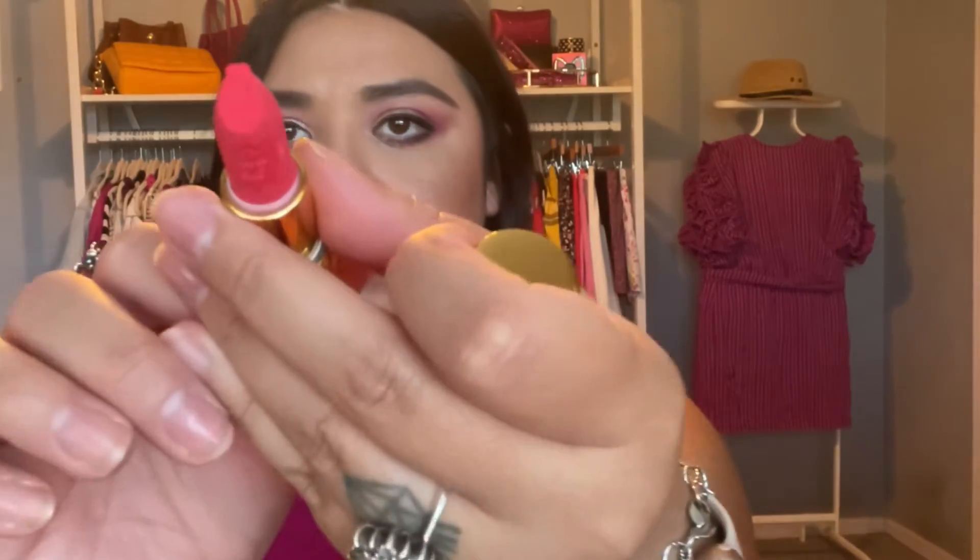This other color is called Vessels and it's an ultra-matte lipstick. Oh no — the tip is damaged, it hit the top of the packaging, but I can fix it. It's a coral-red color, very neon.